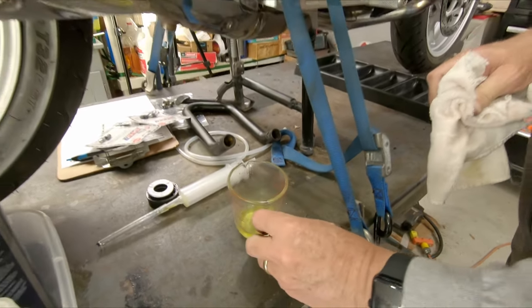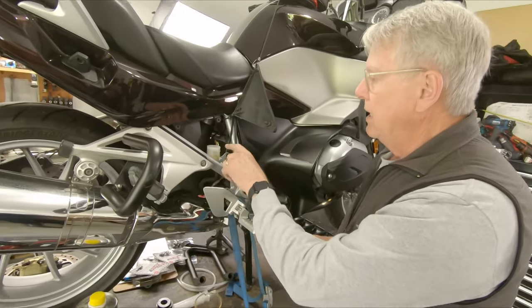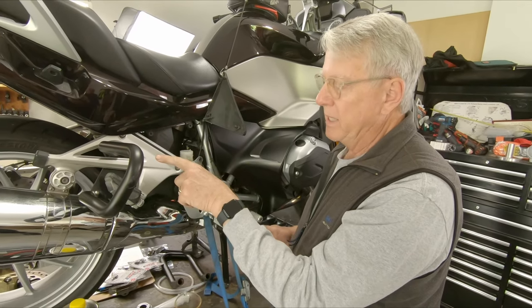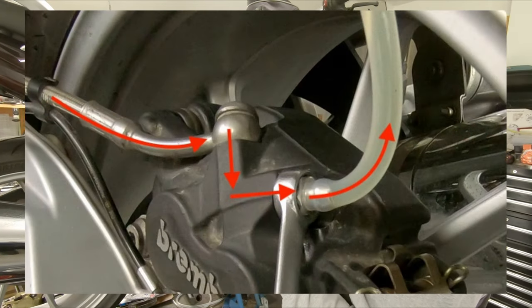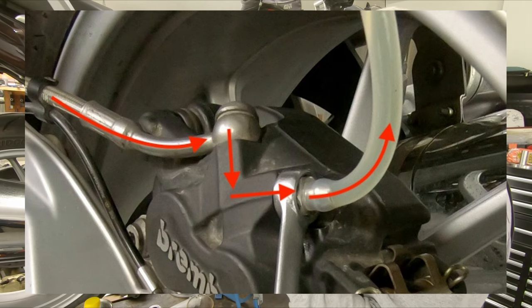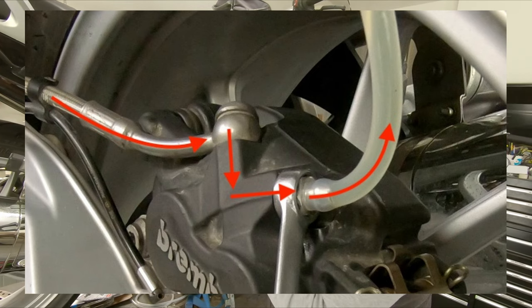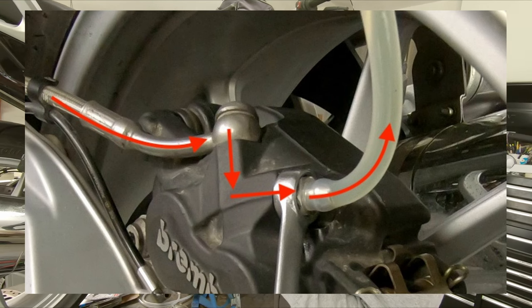It's imperative that you replace the brake fluid in the entire system — not just replace the fluid in the reservoir and pump it through to the bleeder. The bleed nipple is very close to the supply line, and if you don't take extra steps to get the fluid away from the back of the pistons in the caliper, the fluid will go through the lines and right out the bleeder and never replace the fluid trapped in the caliper body itself.